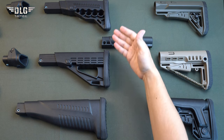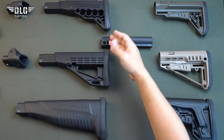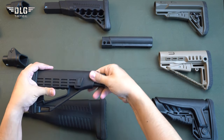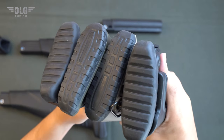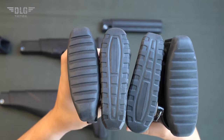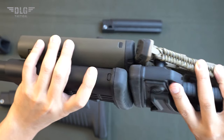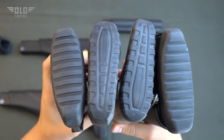Six stocks with different functions and features, two of which with a built-in telescopic tube offering four adjustment positions. In this way, you will adjust the length of your gun depending on the season. The stocks from DLG Tactical are equipped with a rubberized recoil pad. It reduces blowback loads on the shooter's body, stress and slipping and, besides, speeds up re-aiming.